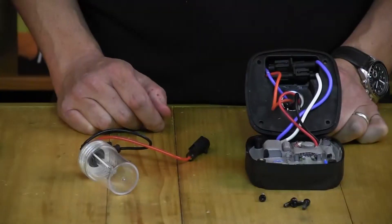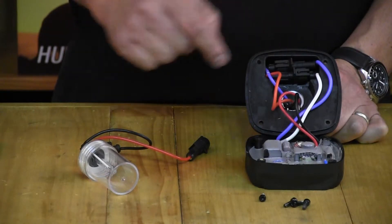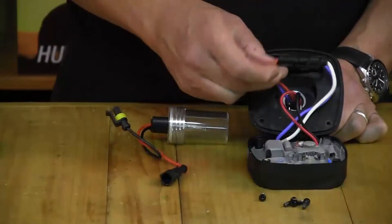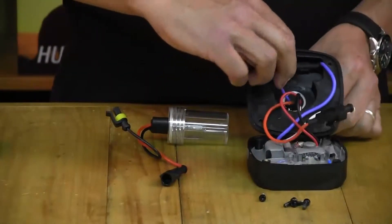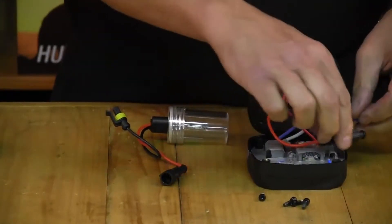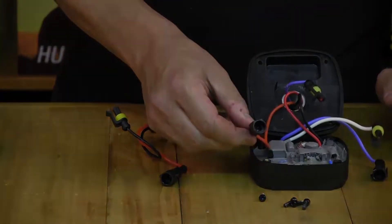After you've done that, you can see inside the ballast unit the terminals that need to be exposed so you can replace them with the new bulb. Simply pull these terminals out of the housing and unclip them, and your bulb is ready for replacing.